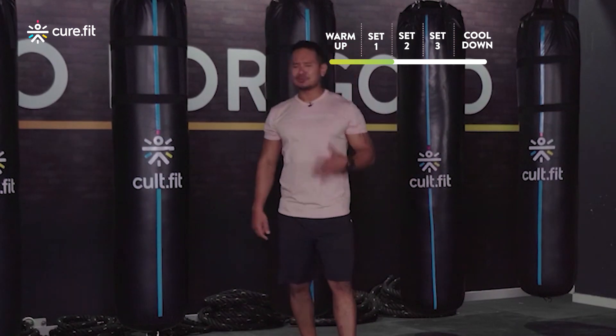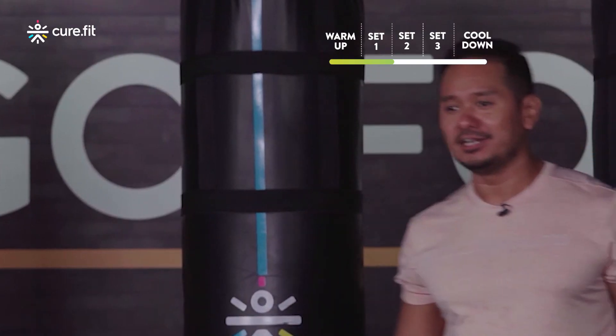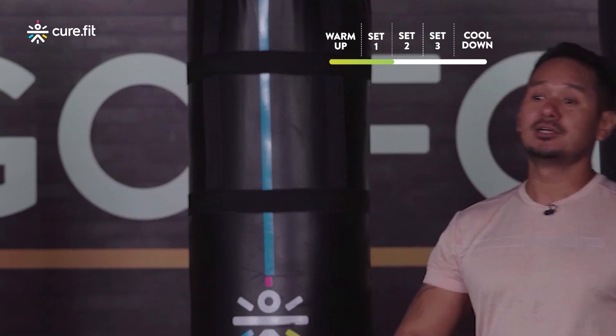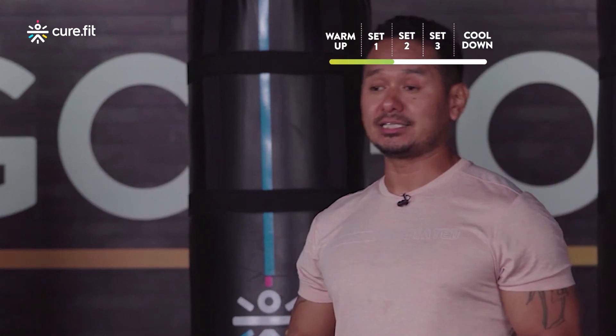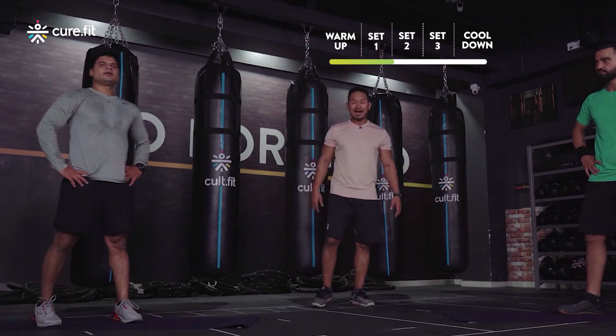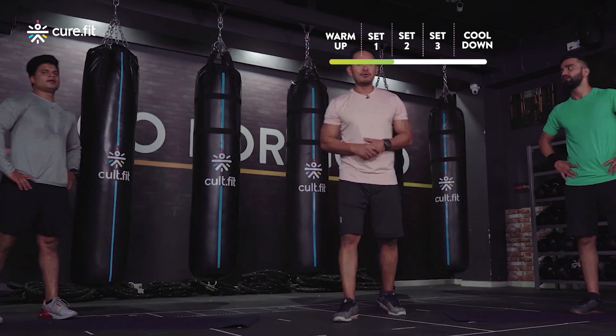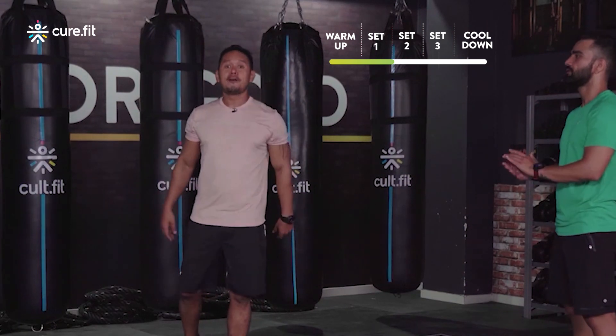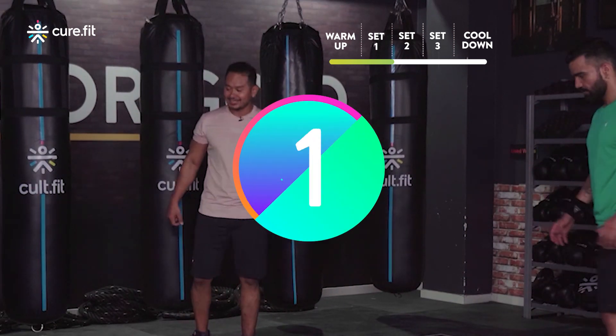How's that burpee going, how's that squat going, and that lovely broad jump to back pedal? It really improves your heart rate, conditioning, and explosive strength because you're shooting from one end to the other and then pedaling back. Let's stay focused — let's start with round number two, burpees!